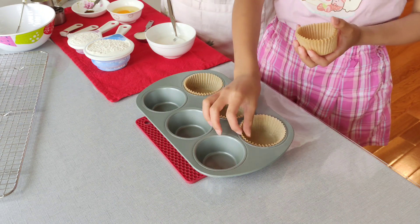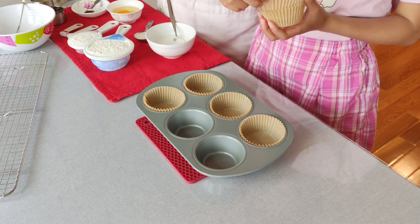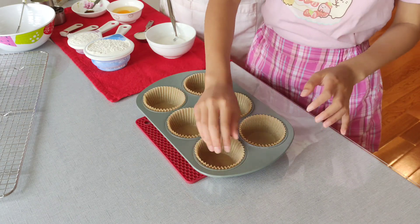First, preheat the oven to 375 degrees Fahrenheit, and line a muffin tin with paper liners.